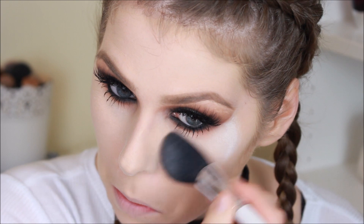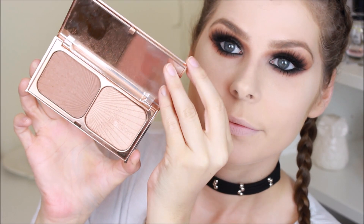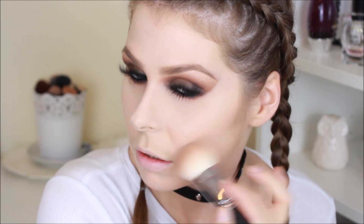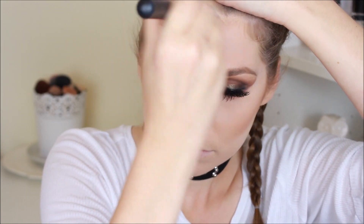Getting rid of all the fallout that came off onto the RCMA No Colour Powder, then taking the Charlotte Tilbury Film Star Bronze and Glow and using the contour shade as both a bronzer and contour at the same time. I'm putting it underneath my cheekbones to really carve out the cheeks, then taking it onto my forehead, focusing on getting it into my hairline and around the sides of my face — that's going to give us that very intense bronze look that Perrie has going on in this video.